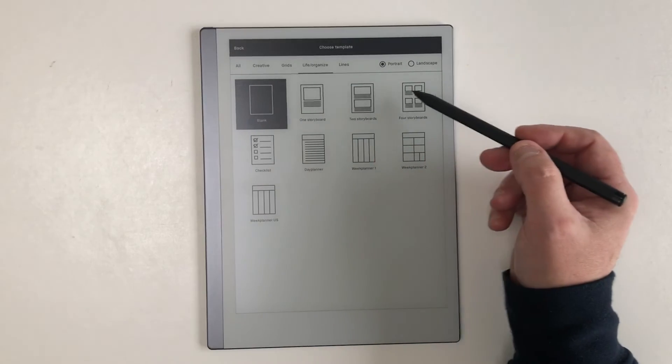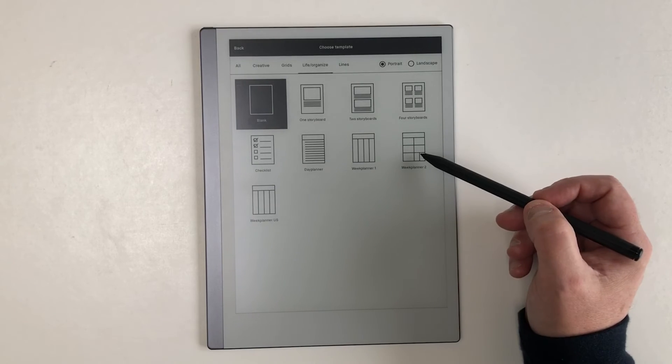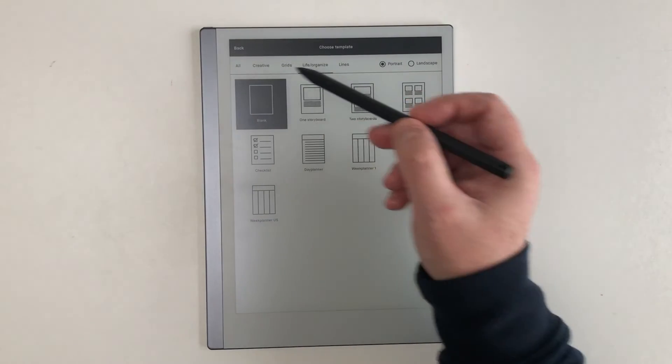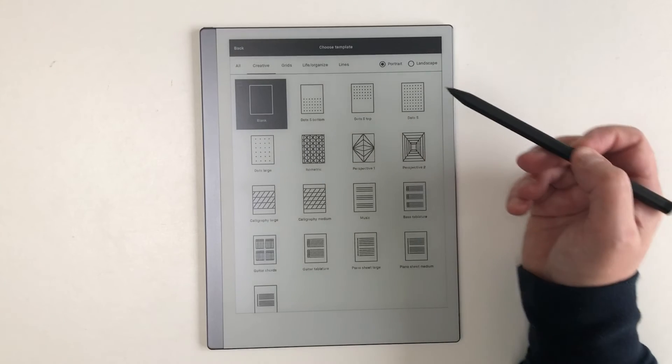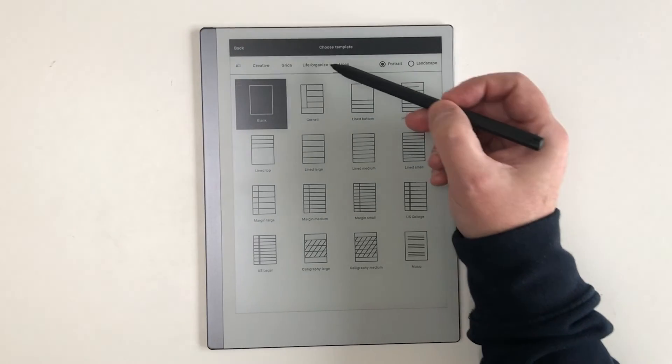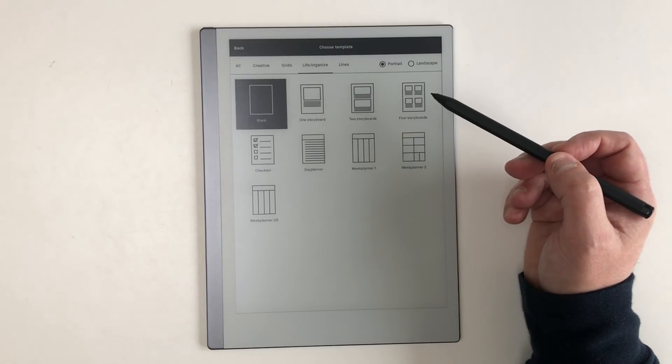Here you can also browse through and add one of the many page templates and backgrounds provided — for example storyboards, checklists, planners, and a wide variety of line pages.